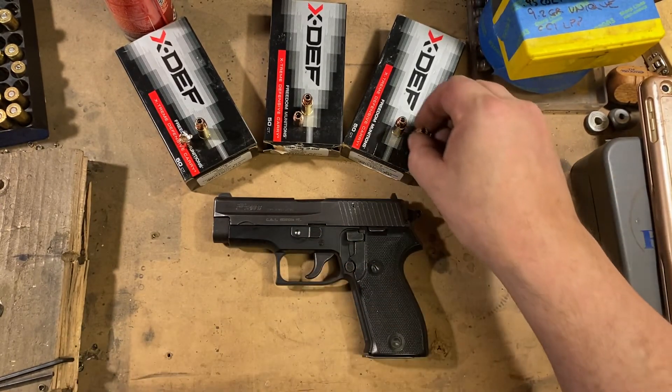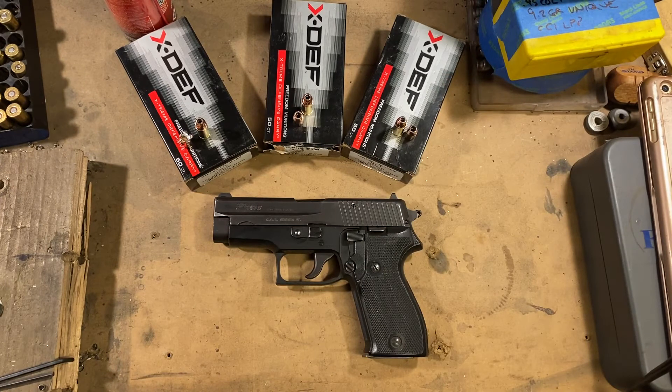Well, damn. Despite my high hopes and unbridled optimism, none of these bullets really performed acceptably. Tests vary, conditions vary, people get different results — but I'm going to have to go with no on these. Maybe they'd perform out of a carbine, I don't know. But if you were considering these for defensive carry in your handgun, I would say don't. On that sad note, I hope you're all doing well — stay safe, take care, and we'll talk to you next time.